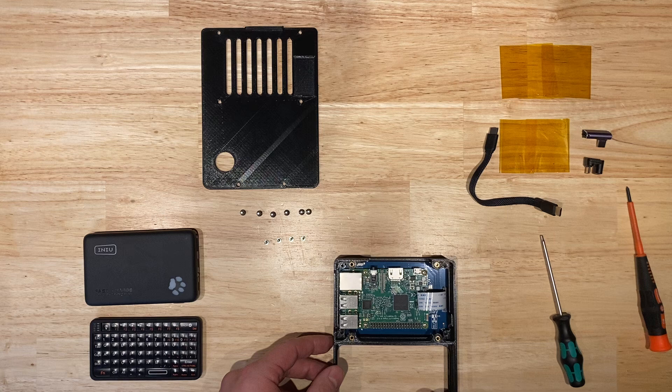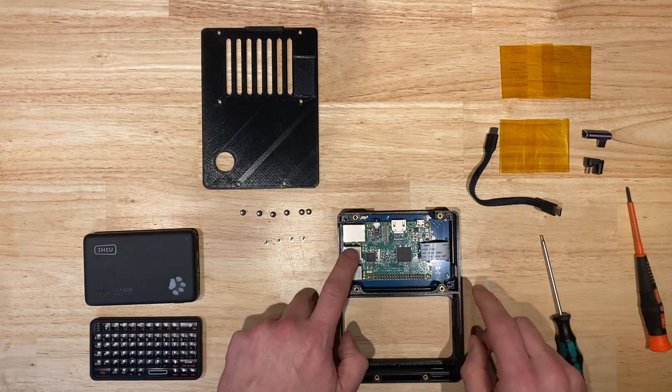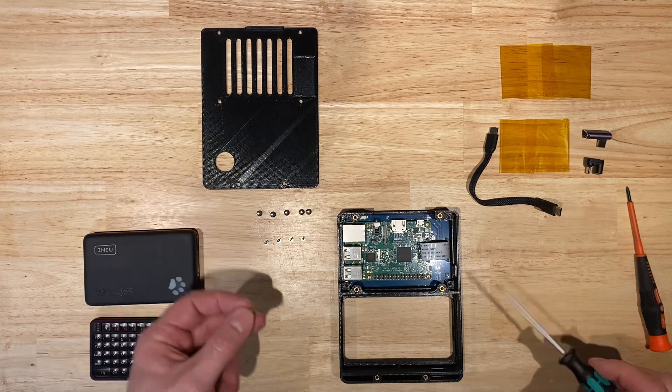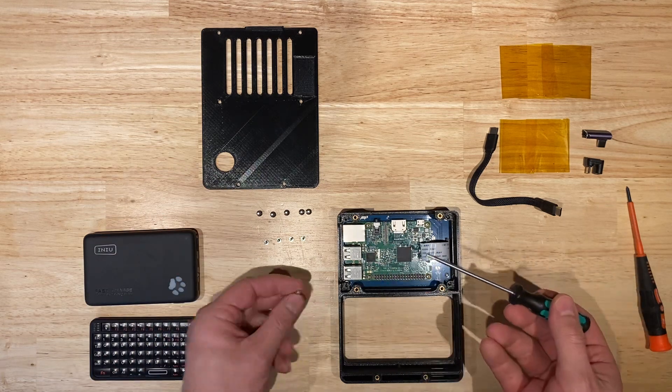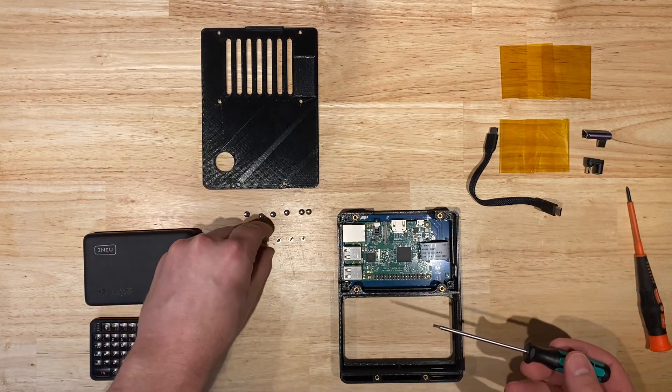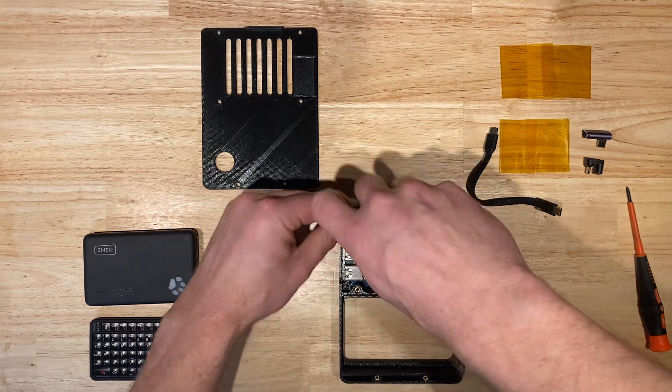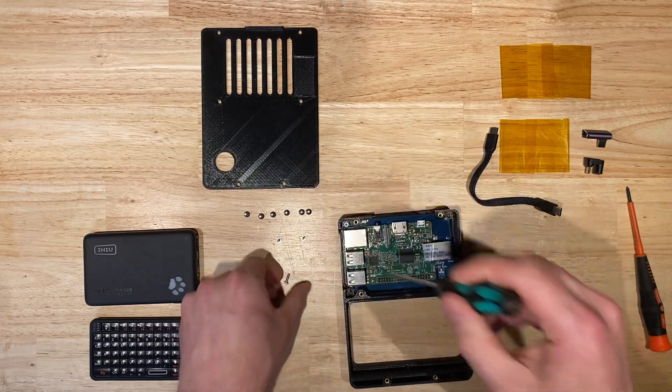We're going to put the LCD and Pi assembly inside of the back enclosure, and we're going to attach the back enclosure to the Raspberry Pi with the four socket head screws listed in the parts list. We're using an M2.5 hex driver.